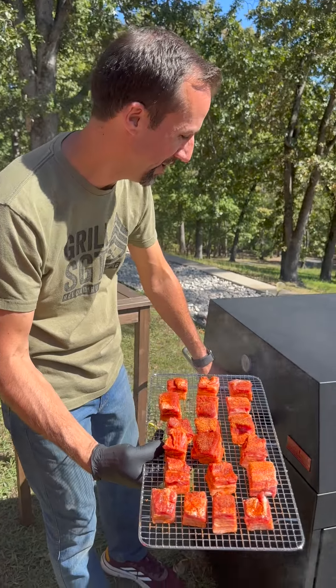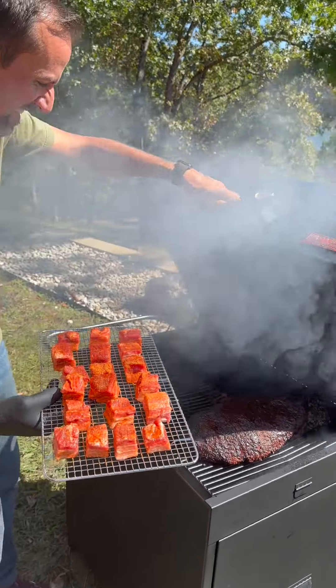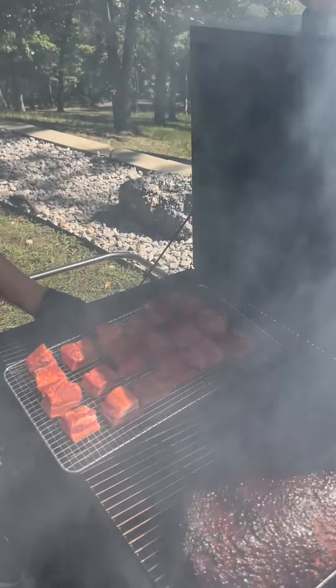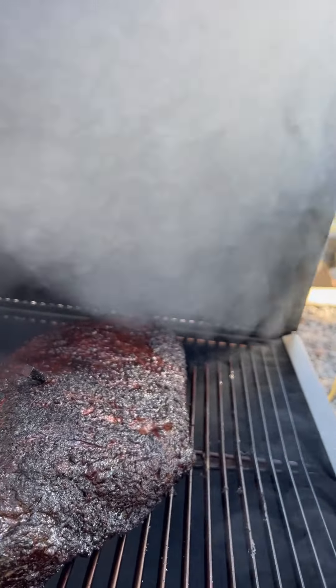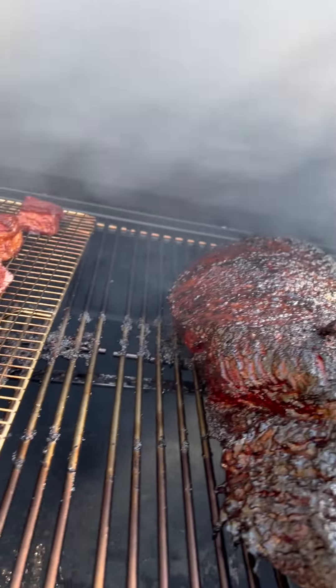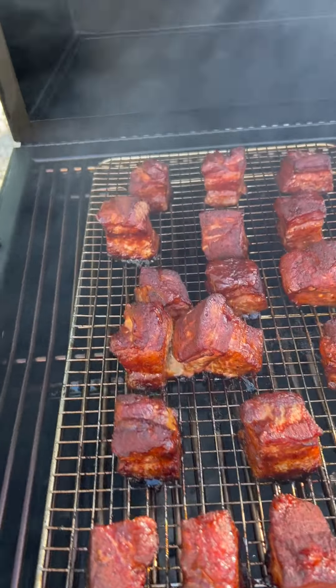All right, we're gonna put these pork belly burnt ends right on this Hasty-Bake. Oh man, look at this — brisket and pork belly burnt ends.